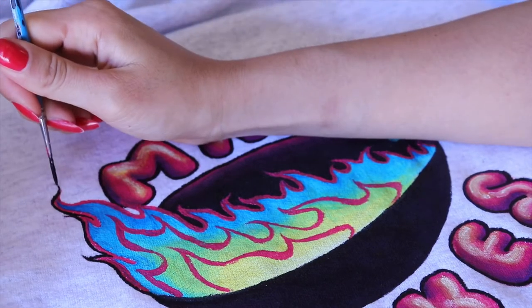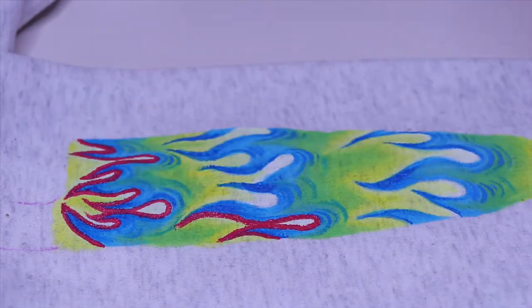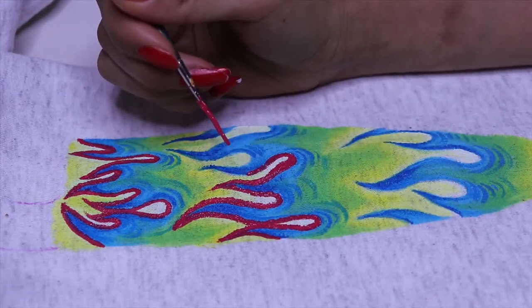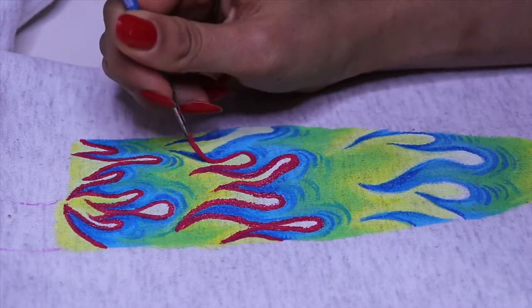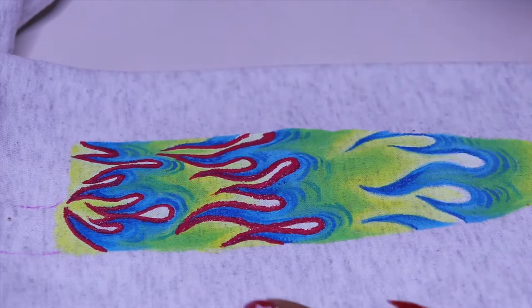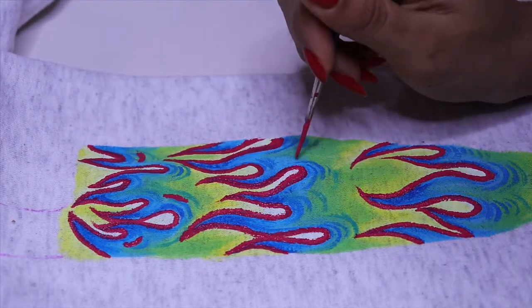These little details where I get to make the flicks at the ends of the fire are super fun. I don't know why, but fire is just so fun for me to draw. Do you guys like drawing fire? I used to draw fire all over my classwork as a kid — I remember that, just flames. I really like the pink on the ends of the flames; I think it looks exactly how I want it to pop out.